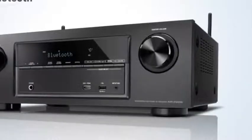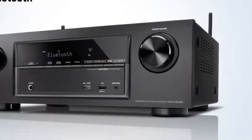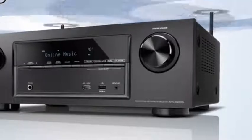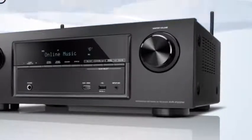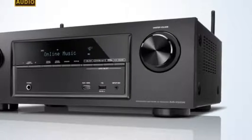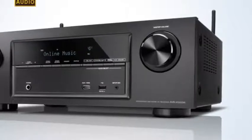The AVR-X1200W not only allows you to play your music from any Bluetooth device, it has also been specifically designed to easily connect with your home Wi-Fi network, letting you enjoy internet radio, high-resolution audio files, as well as subscription streaming services such as Spotify.